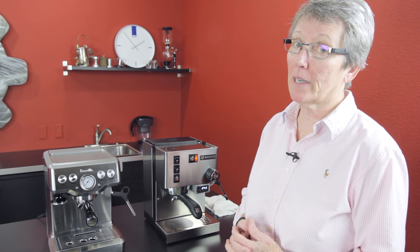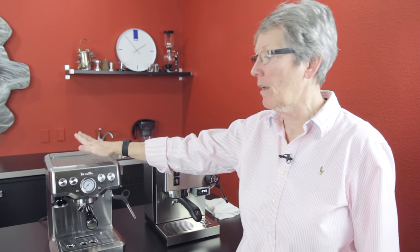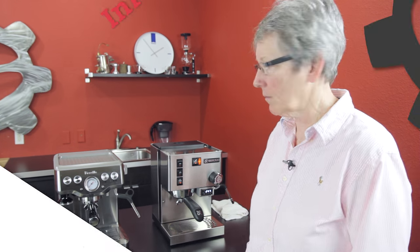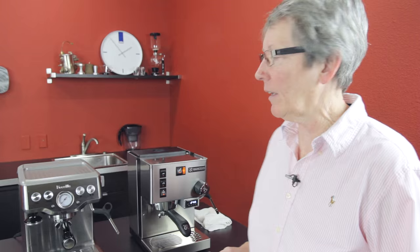Hi, guess what we're doing today? We're going to compare the Rancilio Silvia with the Breville Infuser. Why are we doing it? Because people ask us to do these things. Hi, it's Gail from Seattle Coffee Gear. So we're going to talk about the different features on these machines.